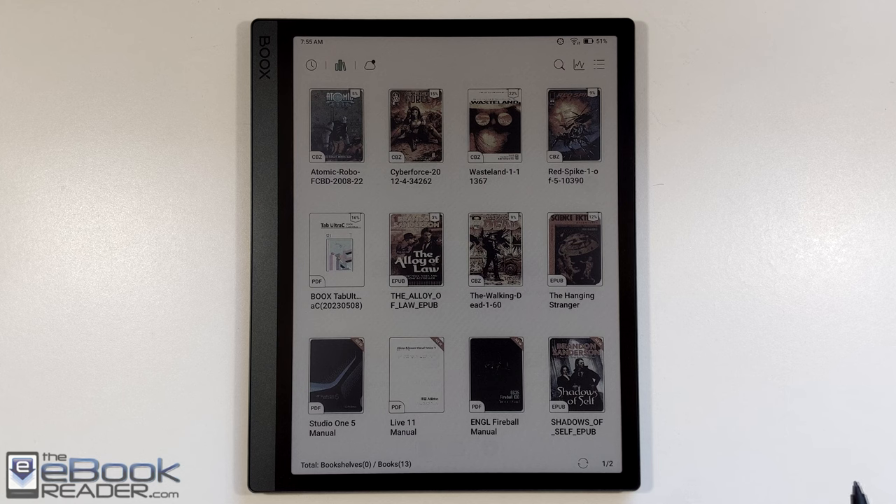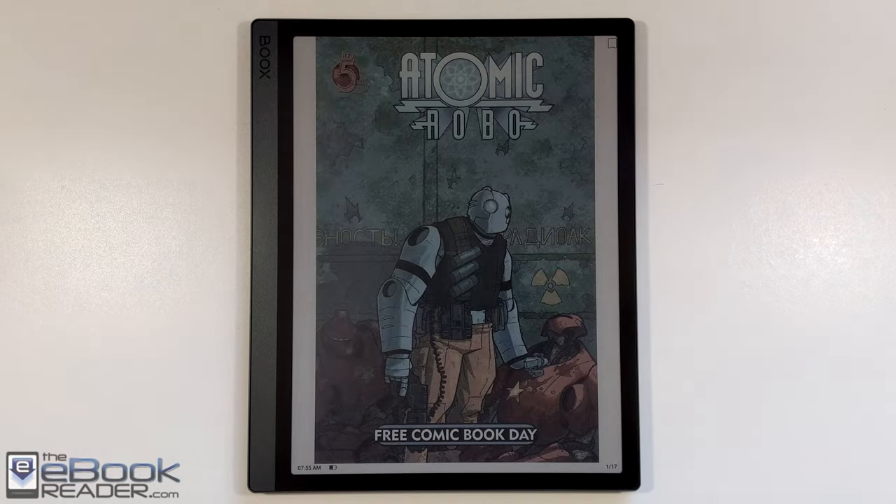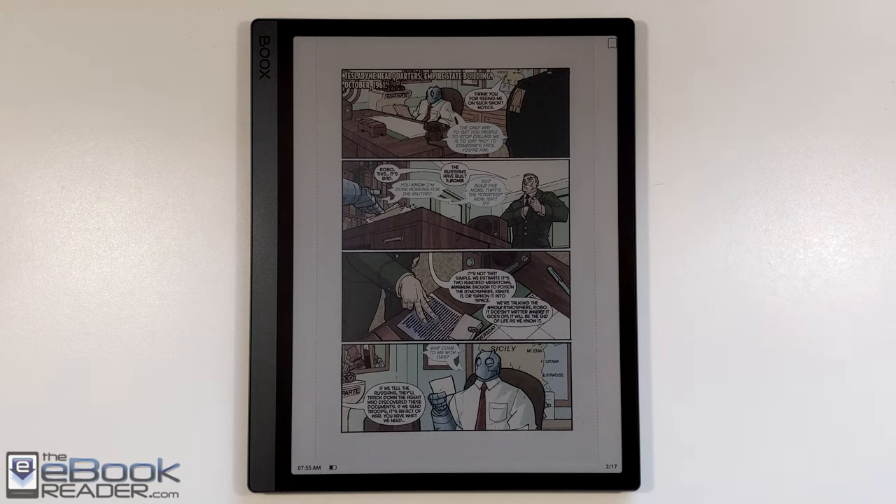This is their latest color eReader. It's got a 10.3 inch screen, 300 PPI for text, and 150 PPI for color. First off, I wanted to show the built-in app, Onyx's NeoReader app.